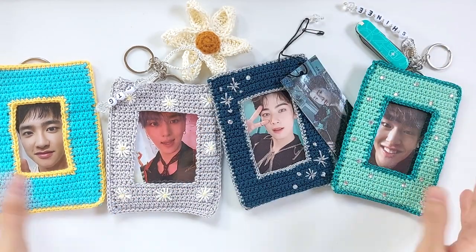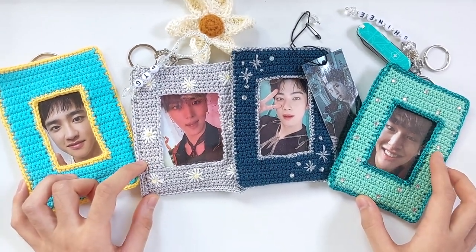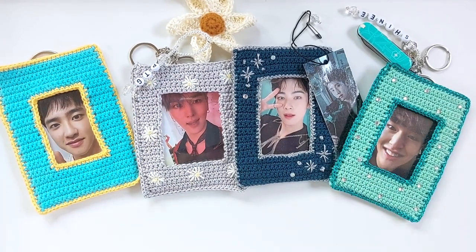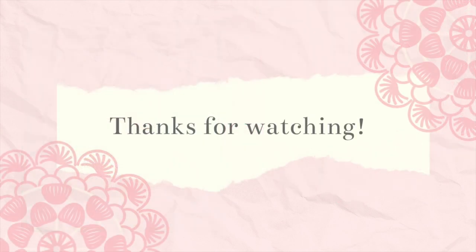I hope this video inspires you to make pretty frames for your dear photo cards. See ya! If you liked this project and decide to try your hand at making one, please tag me — TheMorningHooker — to your story or post on Instagram, because I'd love to see your work. As always, thanks for watching!